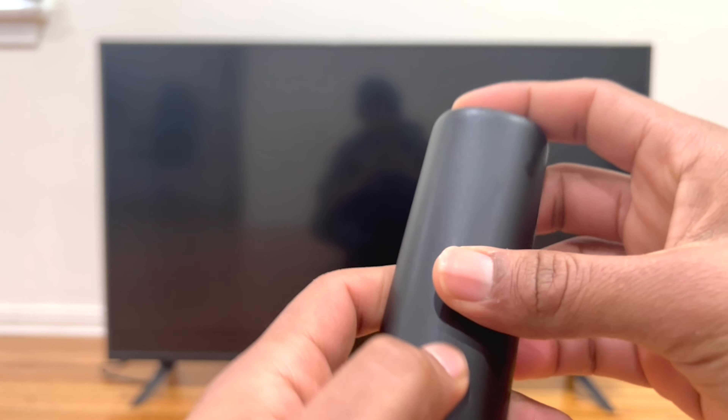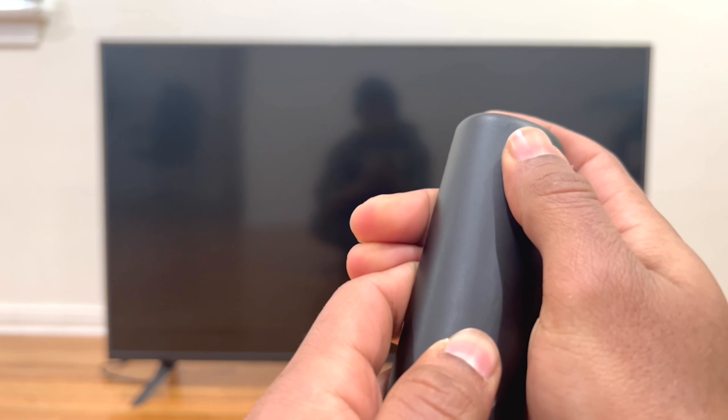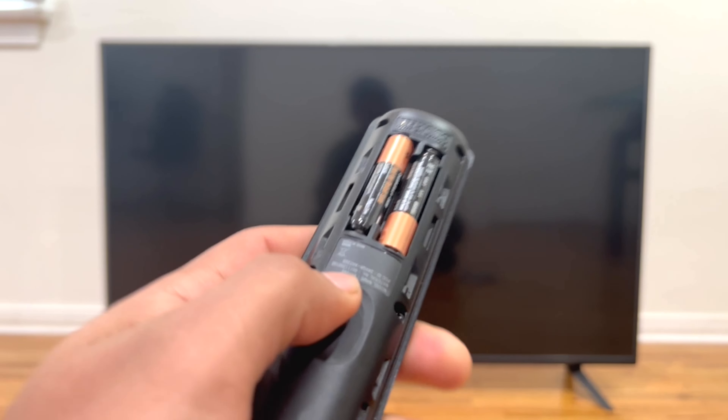We need to go ahead and unplug the TV from the outlet and open the remote control. Right now I'm using a Vizio remote control, so I just need to slide down my fingers. I'm going to take the batteries out.